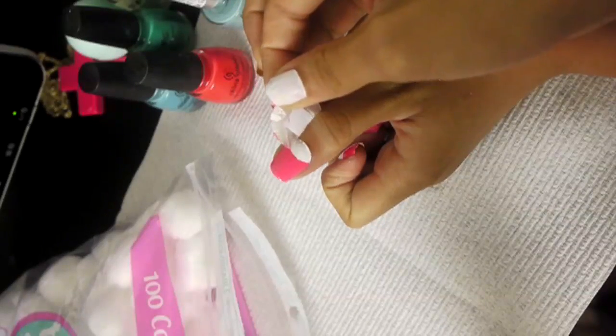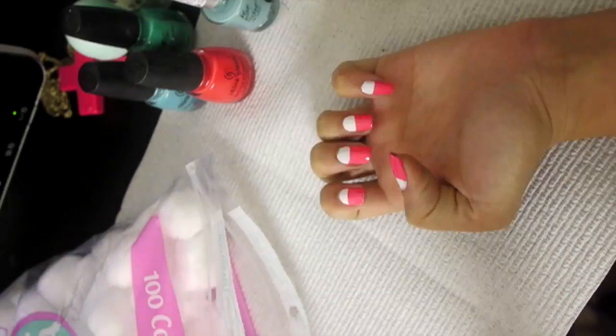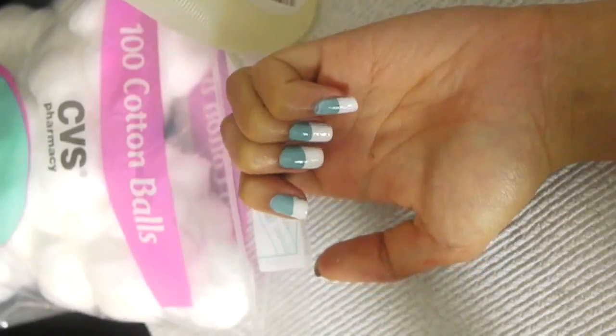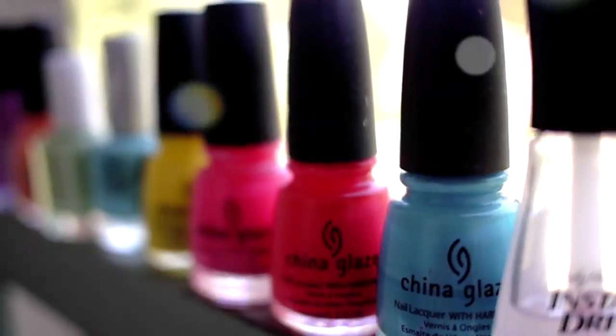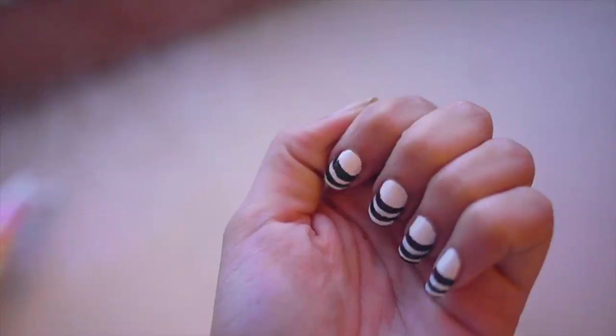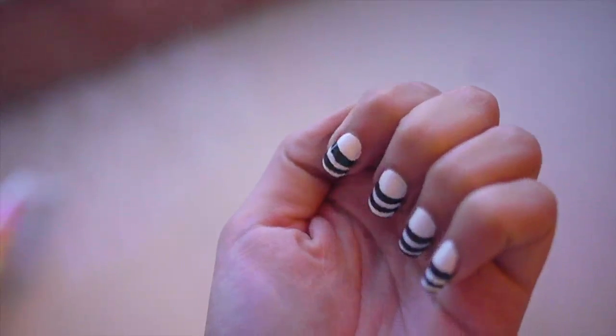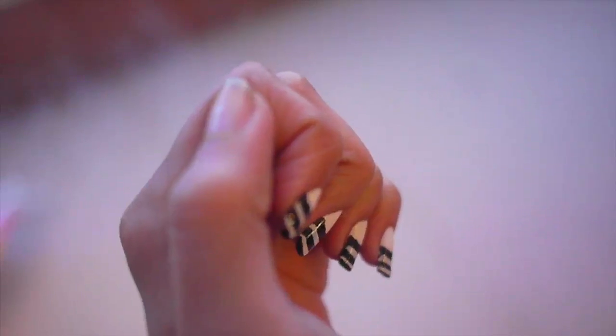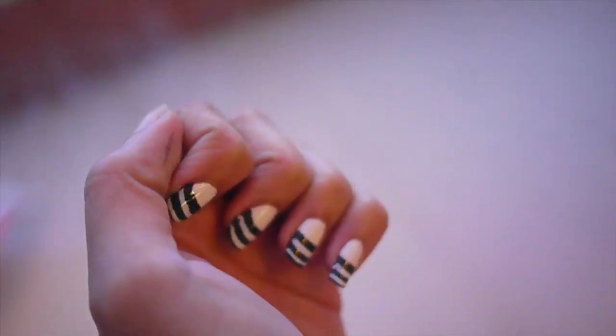It took me five seconds, and you don't have to do all the different colors. You can just do one color — that's another option. Just because it's springtime does not mean you have to only do springtime stuff. If you want to wear all black during the springtime because that's your style, then do it. Just wear whatever you want. You can use this trick for any nail design or color.